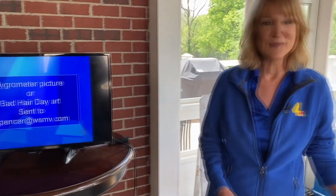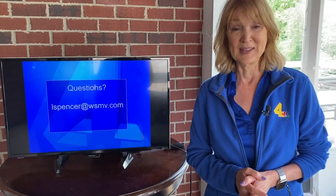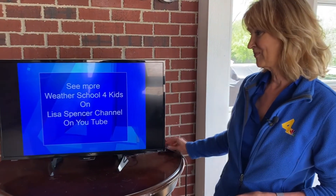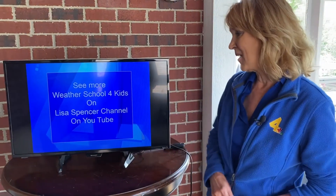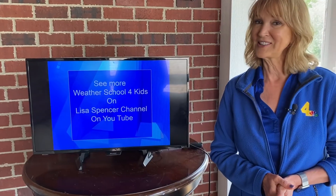I hope you've learned a little bit about humidity today and how to make a hygrometer. I would love to see a picture of the one you made, or you can send me a picture of a bad hair day and I'll show those during the weather on News 4. You can send that to lspencer@wsmb.com. If you have any questions about humidity or about making your weather instrument — or if it didn't work for you — I have other instructions for a slightly different hygrometer. Just email me at lspencer@wsmb.com and I'll send you those instructions. You can see all of my Weather School videos right here on my YouTube page, Lisa Spencer's channel. Thank you for joining me for Weather School for Kids.